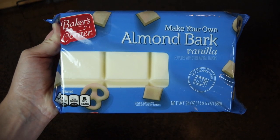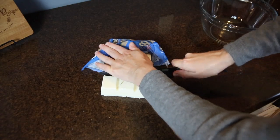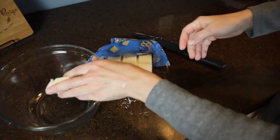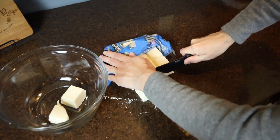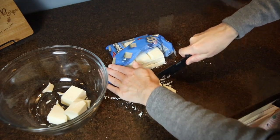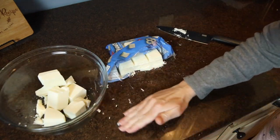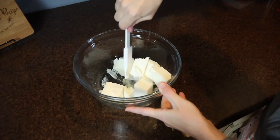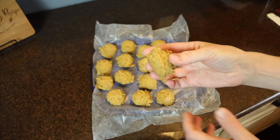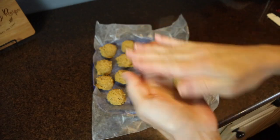To coat my cake pops, I'm using vanilla almond bark today, but you could use white chocolate chips. If you melt those, you want to add a couple tablespoons of shortening or coconut oil to help turn that into a very smooth, glossy coating. Here I'm chopping up about half of the almond bark and putting it into a microwave-safe bowl, then popping it in the microwave for 30-second increments, stirring in between until completely melted. Also, while prepping the almond bark, I took the cake pops out of the freezer and rolled them in my hand to smooth out the edges so they would dip more easily.